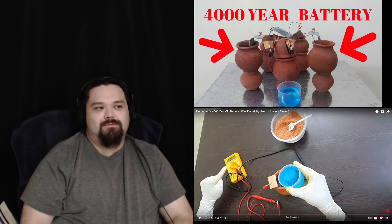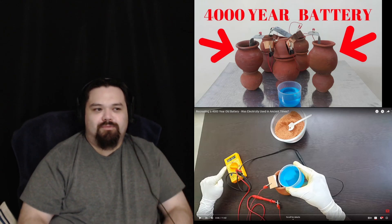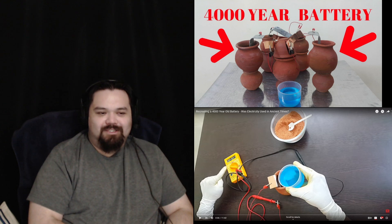Hello everyone, I'm Brian and today I'm reacting to recreating a 4,000-year-old battery. What's the electricity used in ancient times?